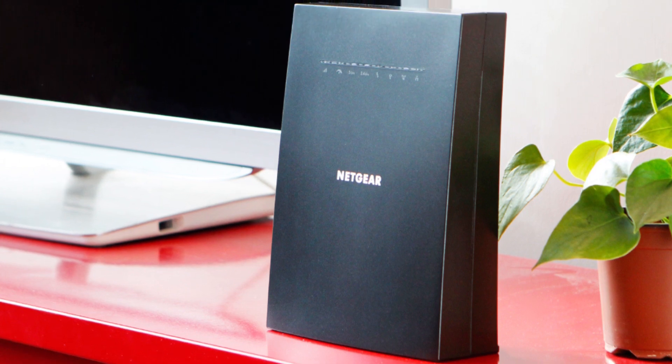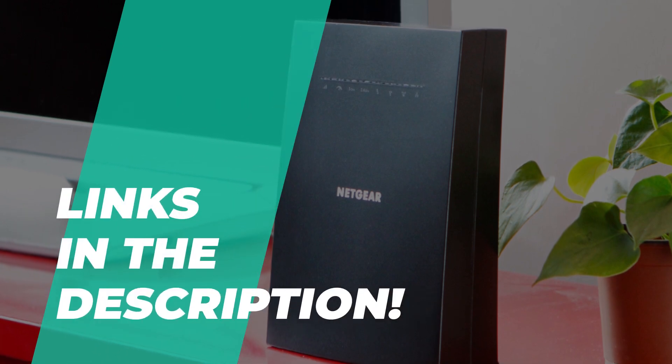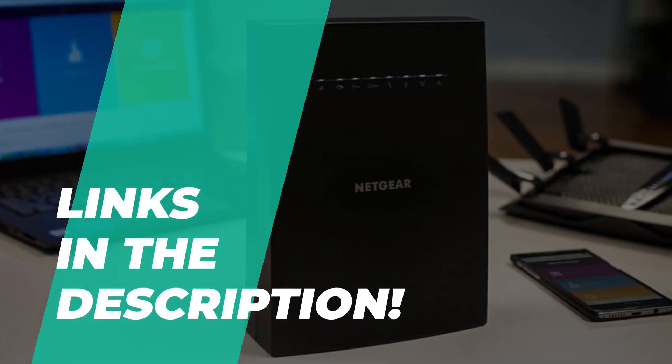If you're looking for a suitable Wi-Fi extender, then these are some of the best in the business. Take a look at the description below to see all of the featured products and their buying links.